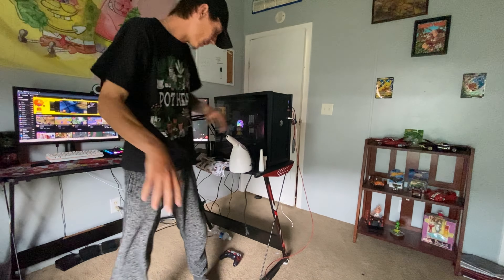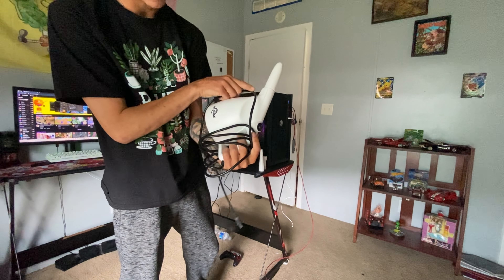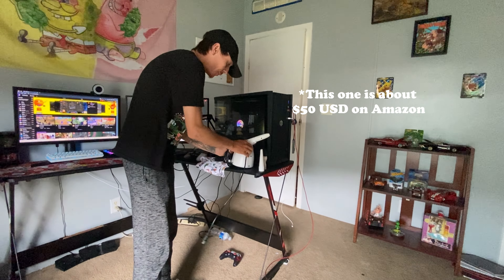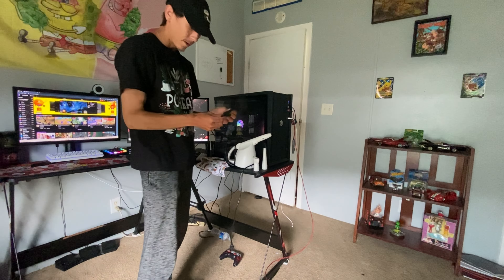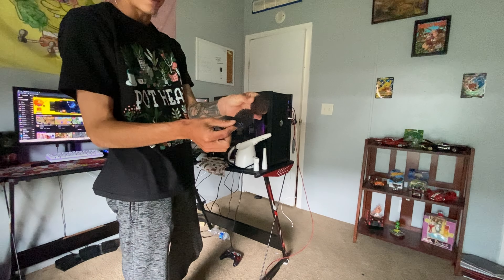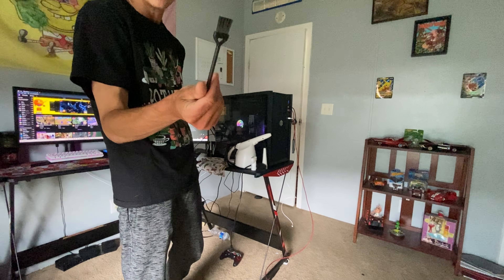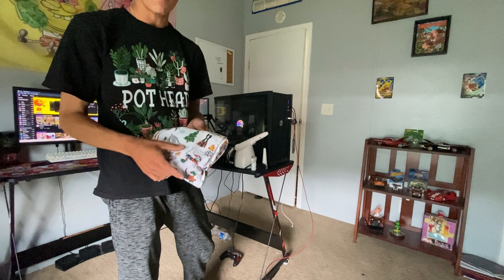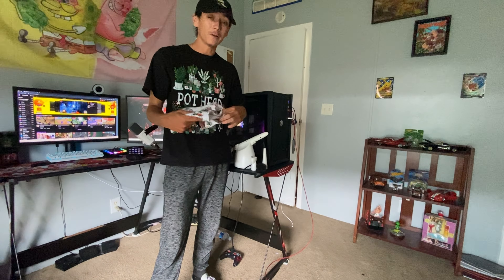First things first, what are you gonna clean your PC with? I have this little blower — gotta get something that's not too strong. It's called a Sunshine, I think I got it off Amazon. It has a couple different attachments and some little things to help get the dirt off, or any dust if needed, as well as a little brush. The brush definitely helps, and then you could either get a towel, paper towel, or a little rag. You do want to be careful because you do not want to scratch your PC or any parts that are a little tender, so definitely be careful.